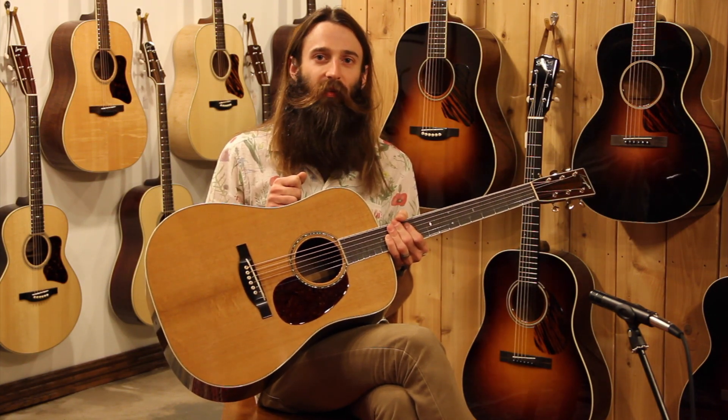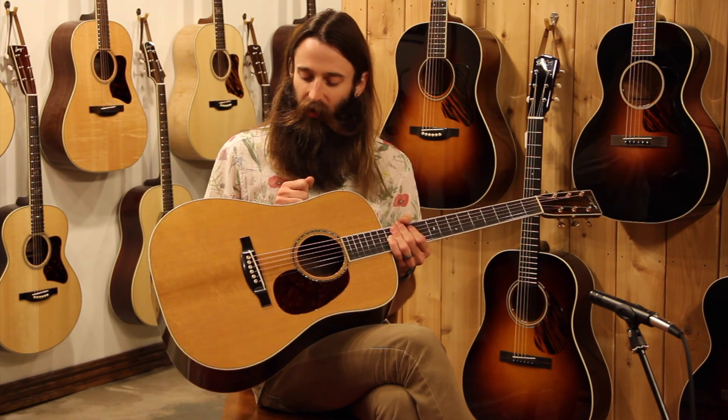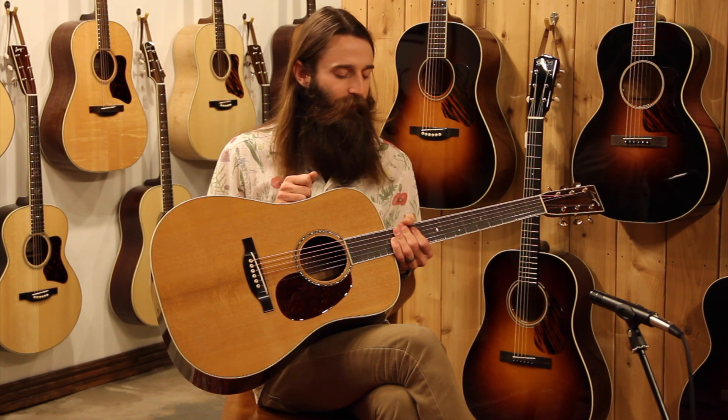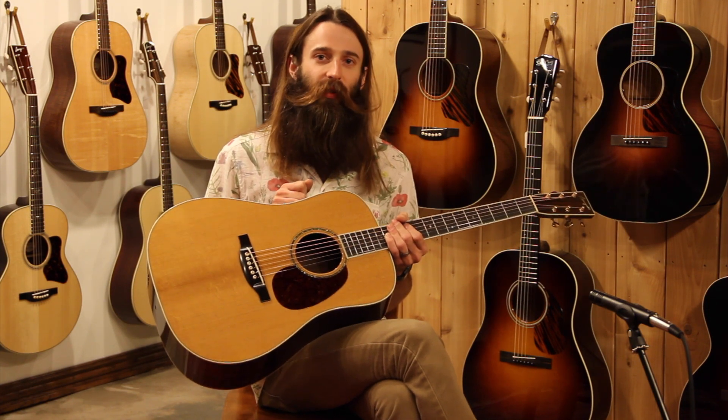Certainly check this guitar out in St. Louis if you have the opportunity to. I would love to show you this guitar. If you do not, do check it out at eddiesguitars.com on our website. And as always, please do subscribe to our YouTube videos. We will see you folks next time around.